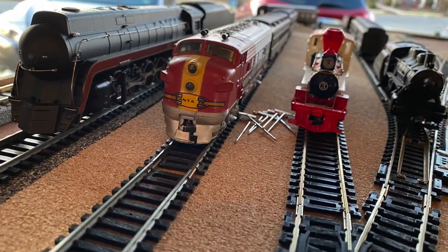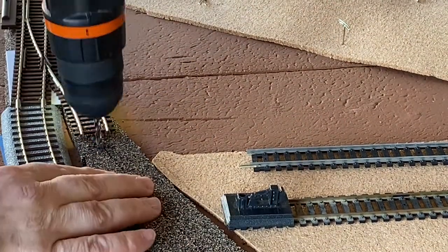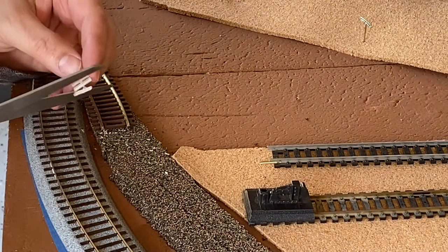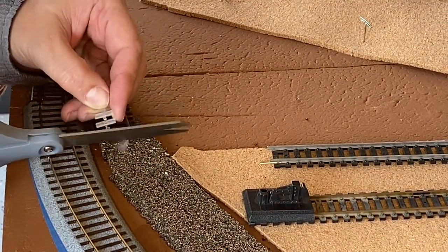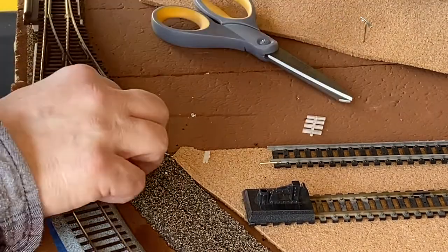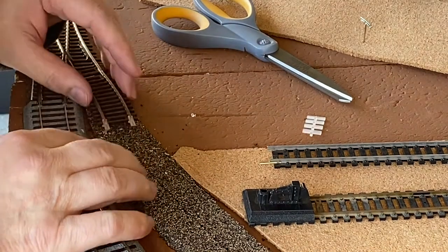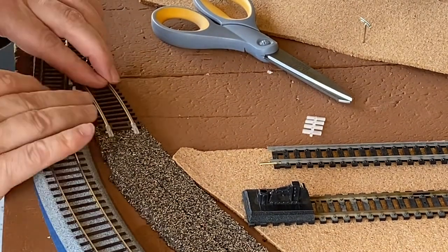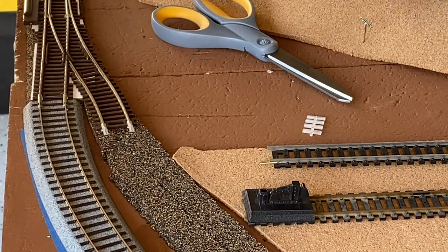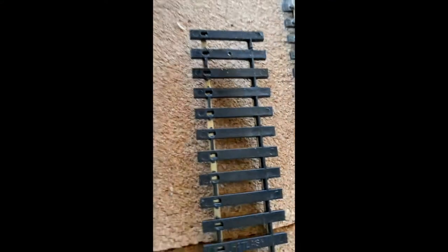I've got a yard in place — something I haven't had ever before that I'm really looking forward to having. Then I started working on the arrival departure track. Since I'm using DC as the power supply to the DCC, I need to isolate sections of the track. With the insulated rail joiners, I put them in here for the arrival departure track coming in and on the other side going out, and then I have the flex track.